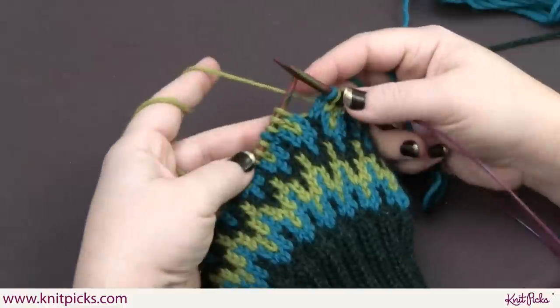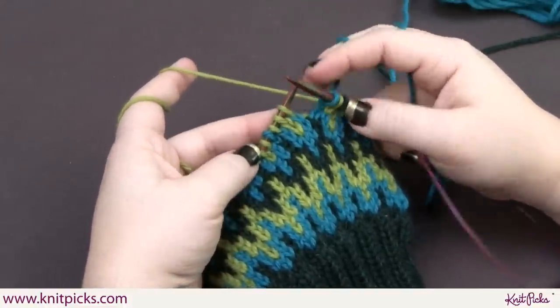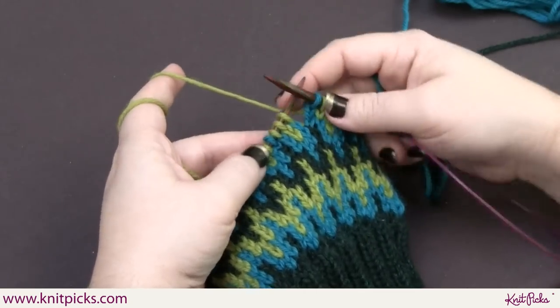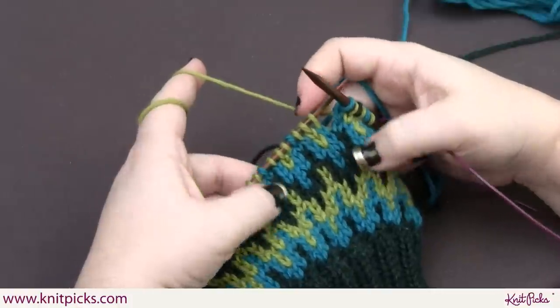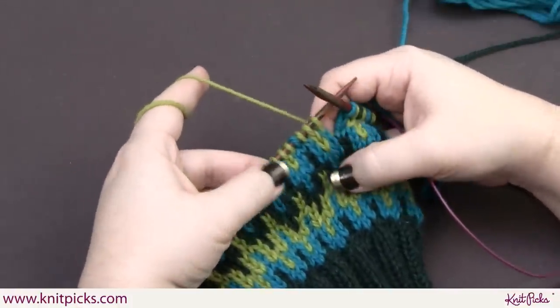There's a very simple and easy way to manage more than two colors in a row and keep your knitting even. Just like in normal stranding, you want to hold your yarn whatever way is most comfortable for you. For me, it's one color in each hand. This is a very simple pattern — only a four-stitch repeat — so you don't have to worry about tacking floats or anything like that.